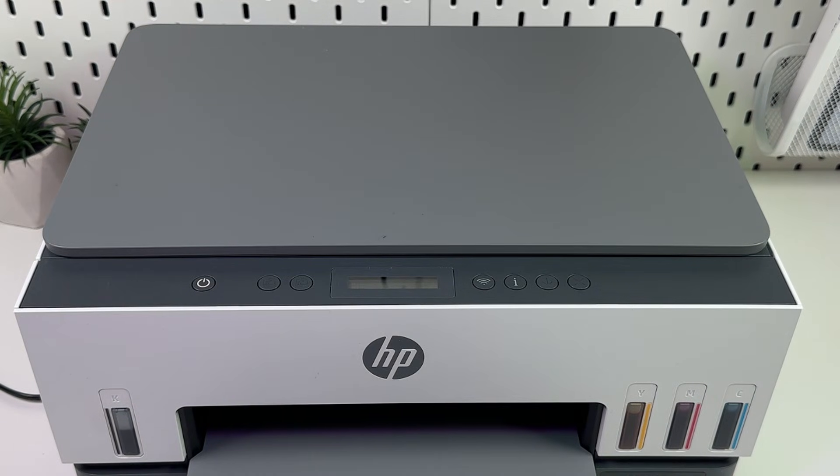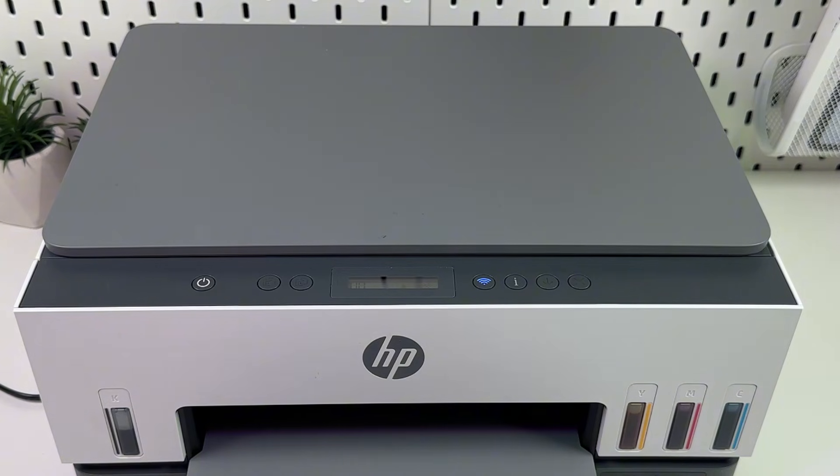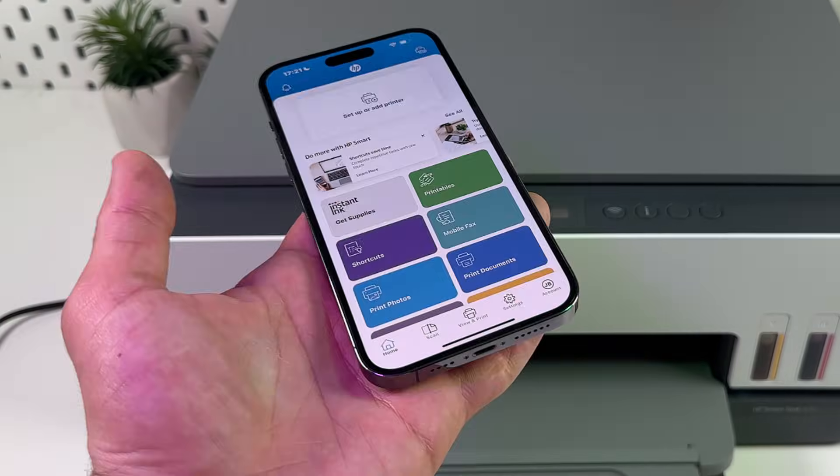And that's it — the printer will restart and reset to factory default. Wait until the Wi-Fi indicator starts blinking blue, then set up the printer from scratch in the HP Smart application on your smartphone or computer.